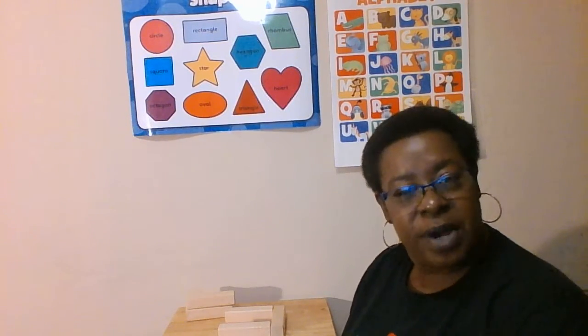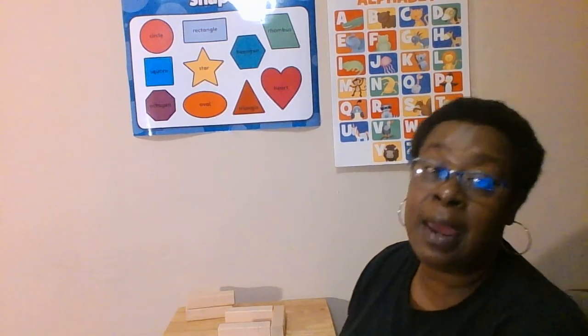Good morning. Let's read a story about spring today, because this week is what Ms. C.C. will be focusing on: spring and gardening.